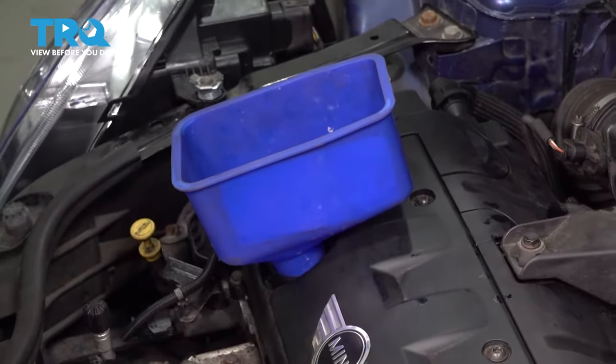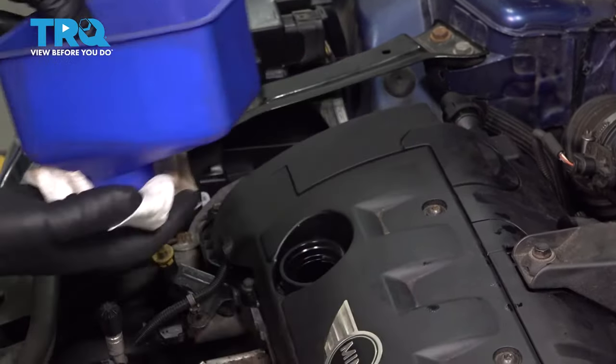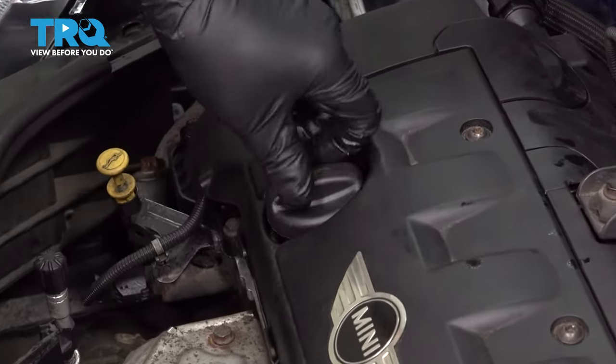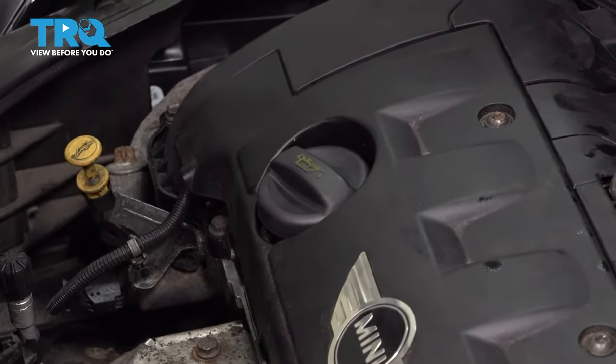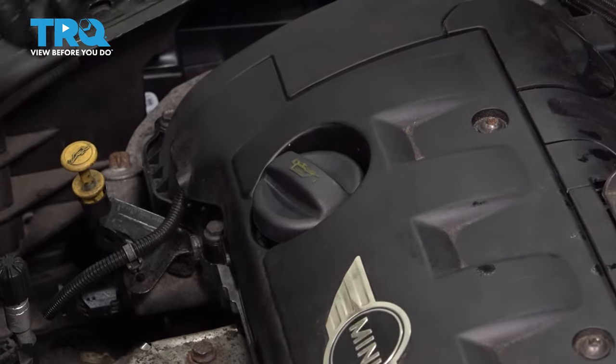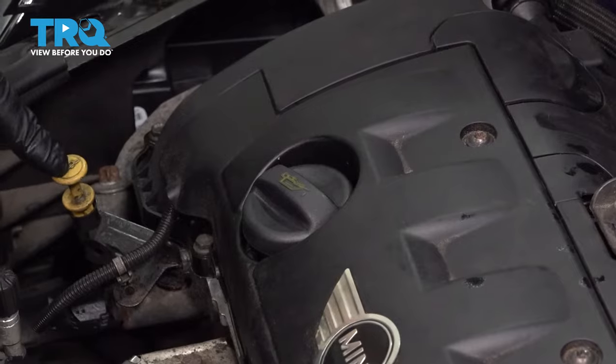That was 4 quarts. Take the funnel out, use a rag so you don't drip, and put the cap back on. Now start the engine for about 15 seconds, let it run, then shut it down and let it sit for about 30 seconds before checking the oil level.